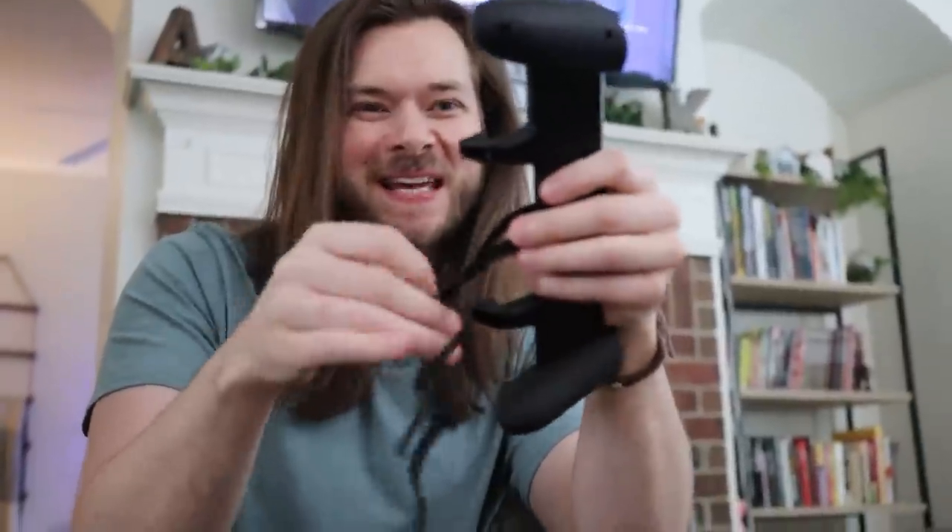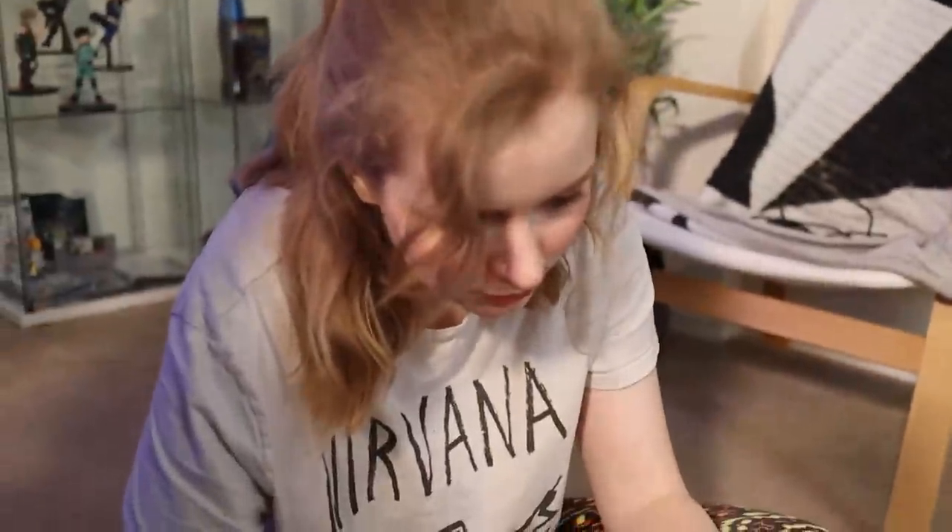We're like five, six weeks into this isolation. I don't know. But we thought it was a good idea rather than ordering a bunch of non-essential things from online — making our own things this time.